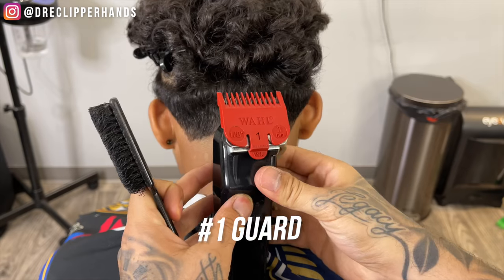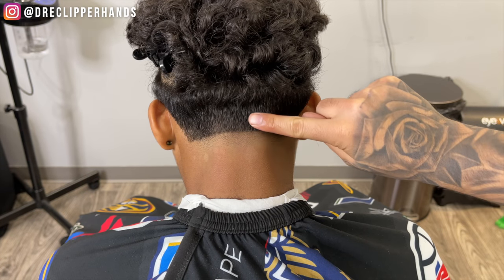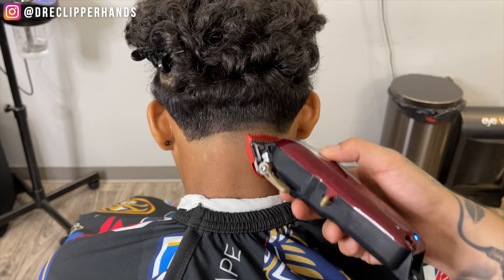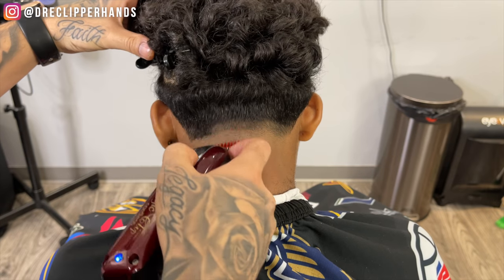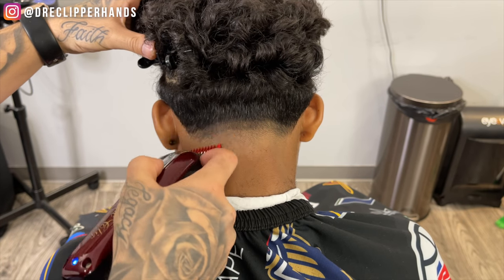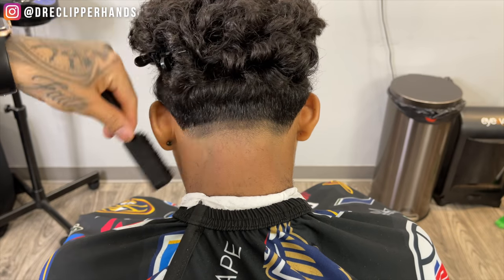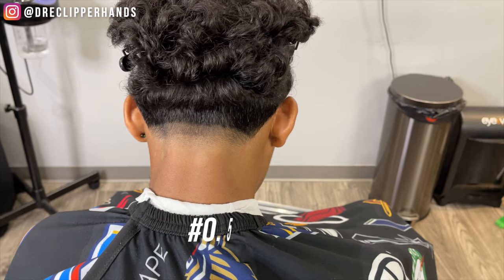Staying real consistent here, real patient. Now to get into the next step, I'm going to come in with my one guard open, and again I'm going about a thumb's width right above that lever all the way open. We're staying real consistent, making sure our guidelines are nice and even and not all zigzaggy.